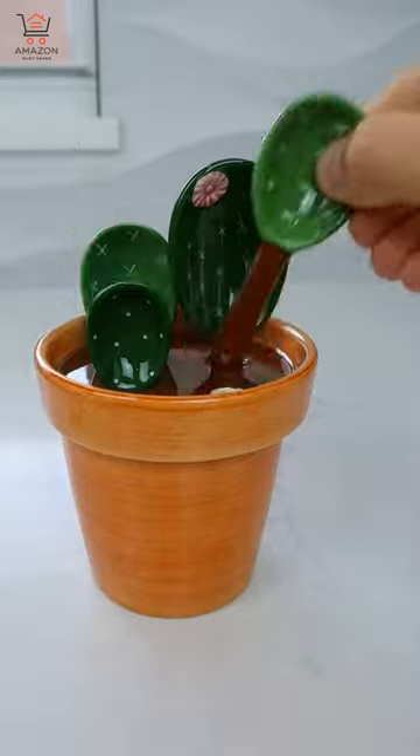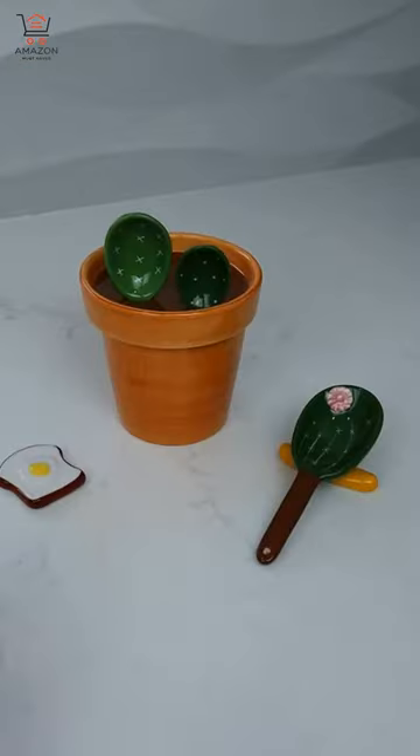This cactus flower pot stand comes with four measuring spoons, a built-in measuring cup, and two resting spoon trays.